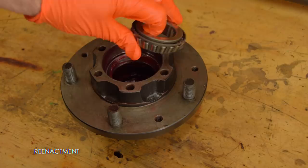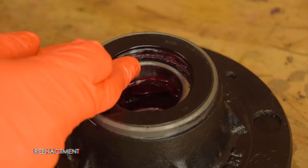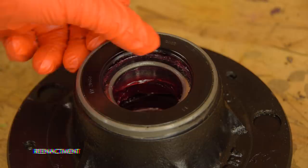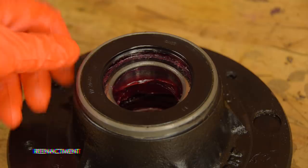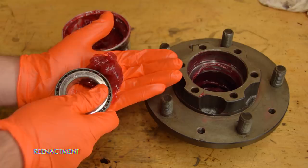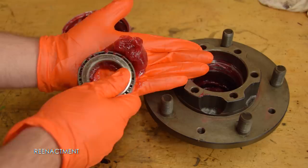There are two tapered roller bearings in each hub. This is the outer bearing, and flipping the hub over, this is the inner bearing. I'm not taking the inner bearing out again because to do that I'd have to pry out this new oil seal, and I don't have a spare seal to replace it with. But it's really straightforward — the bearing is the same as the outer side, and the oil seal is a simple seal that pushes in flush. You can see I'm driving the bearing into my palm, forcing grease up between the rollers, working all the way around until grease is forced up through the entire bearing.